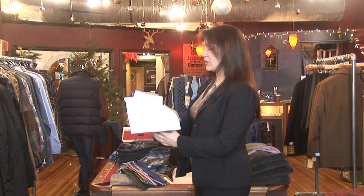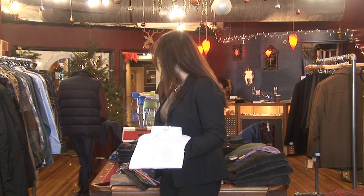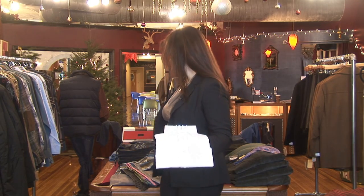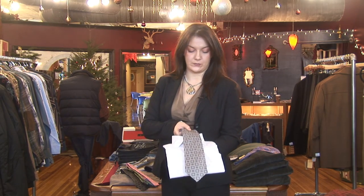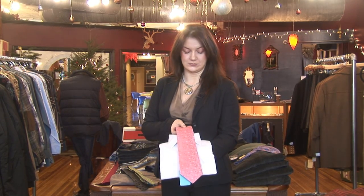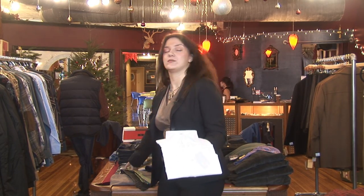As you can see, if you have a basic white shirt, pretty much any tie that you pick is going to go. Doesn't matter what color it is — it'll match.